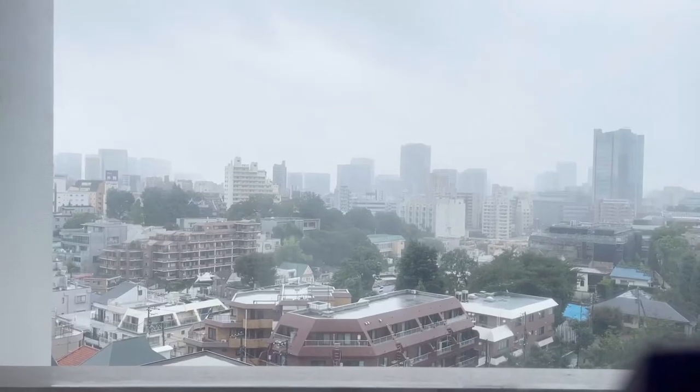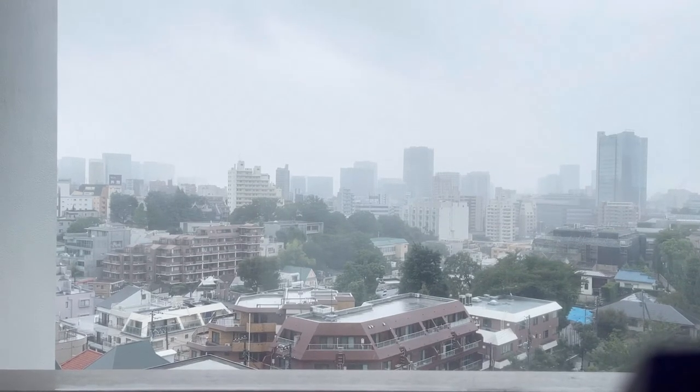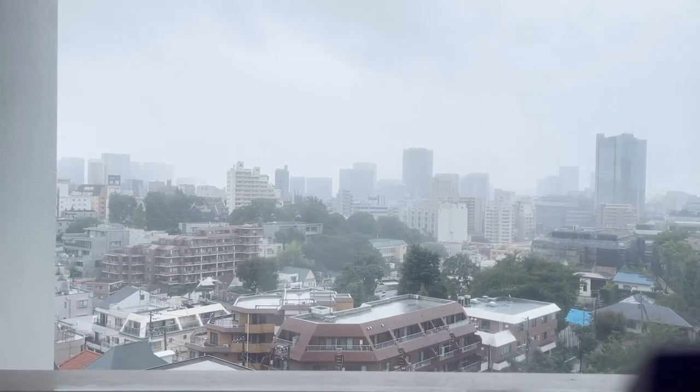Hi, it's the next day. I have my makeup done and dress up done, but unfortunately the weather is not good. As you can see, it's rainy weather because a typhoon is coming. So I gave up taking a video outside today and I will be taking a video inside in this room.